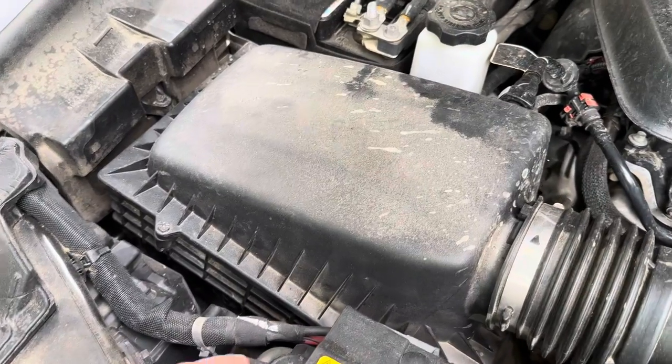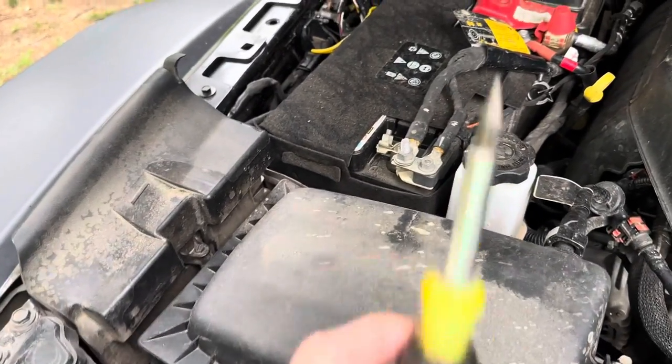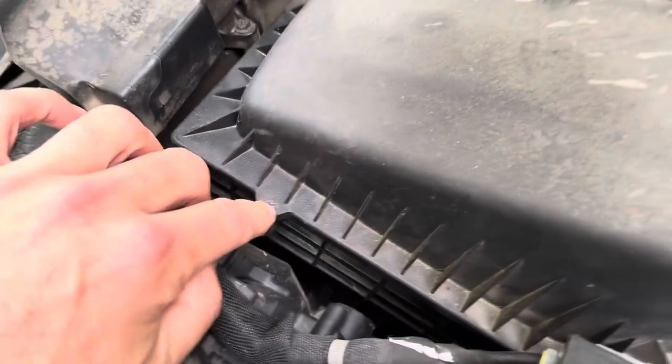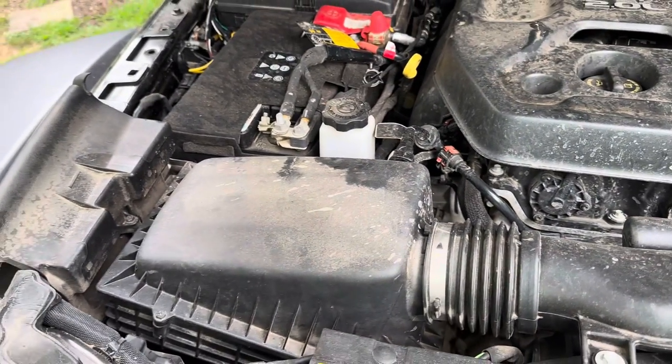Here is your air box, and you really only need one thing, and that is a screwdriver. You've got four bolts that you just have to take loose — two on each side. Then this whole thing lifts off, and you just change the air filter. It's pretty simple.